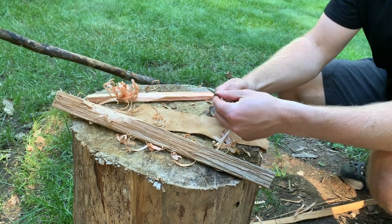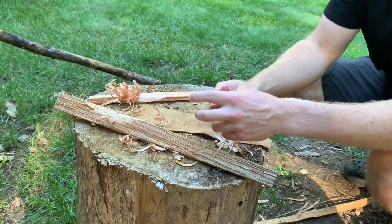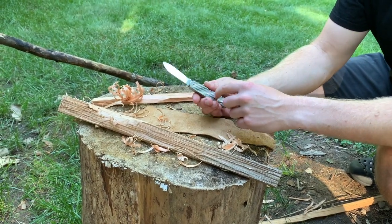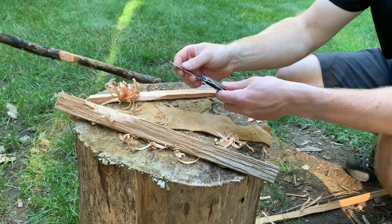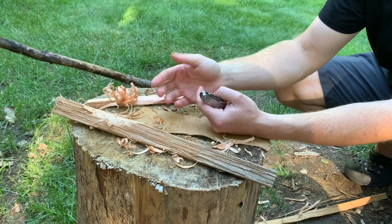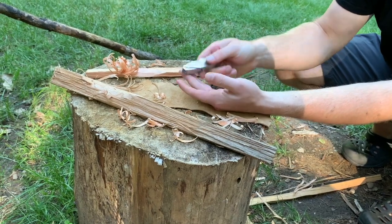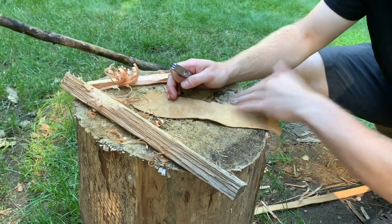I wouldn't recommend using chest lever grip with this, as it is a slip joint with no lock, and you tend to get a little pullback when pulling out of the chest lever grip. However, feeling the same isn't necessarily a great thing here — this is a very square knife with no chamfering of the ends. The edges are relatively sharp and they're metal, so when you're really bearing down on this knife, it doesn't have the most comfortable in-hand feel.